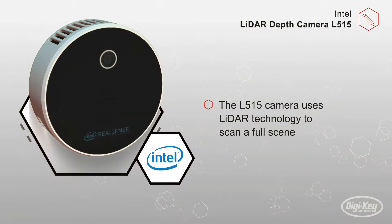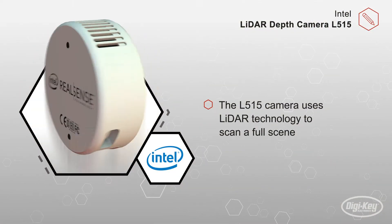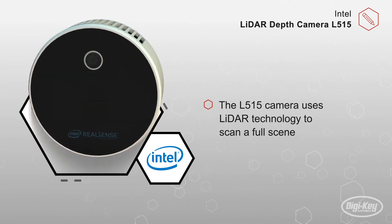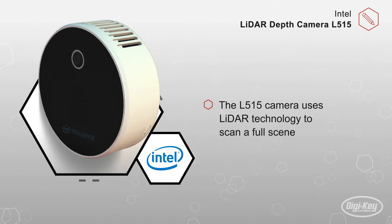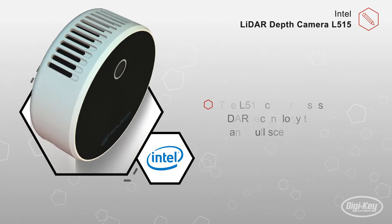The RealSense LiDAR camera L515 from Intel is one of the world's smallest high-resolution LiDAR cameras. The L515 camera uses LiDAR technology to scan a full scene, allowing for a point cloud with up to 23 million points of accurate depth data per second.